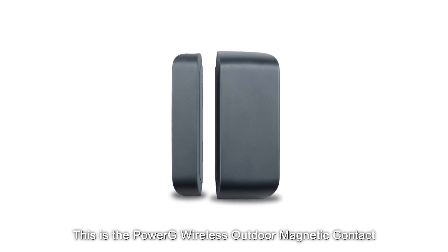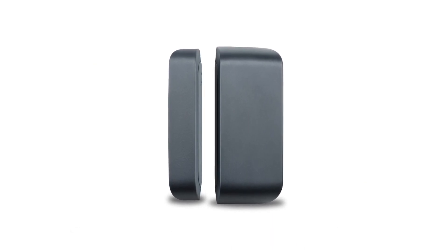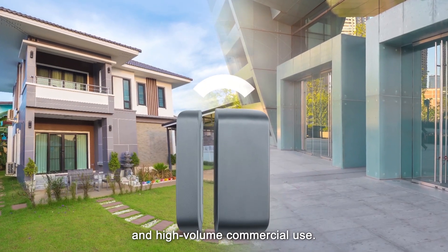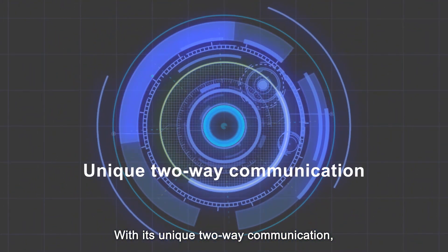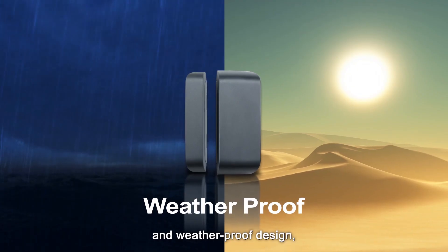This is the PowerG Wireless Outdoor Magnetic Contact with Auxiliary Input — a robust device for both residential and high-volume commercial use. With its unique two-way communication, long-life batteries, and weatherproof design,